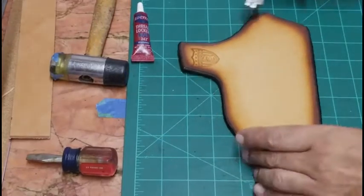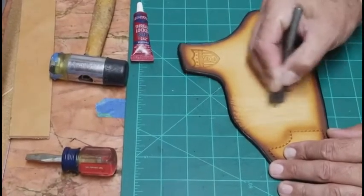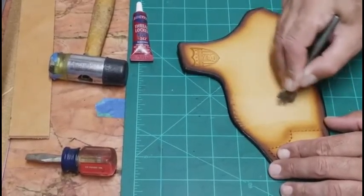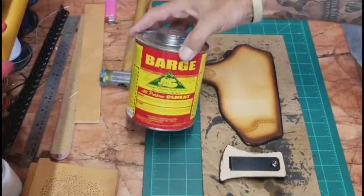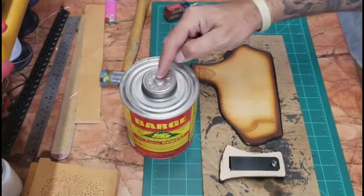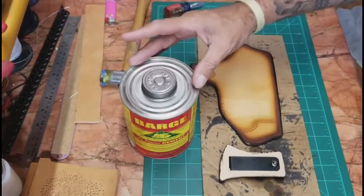There's a lot of different contact cement out there. I prefer Barge — it's a little more expensive than most, but there's a reason why most leather workers and holster makers use it. It's a great product, super sticky, lasts forever. Use it in a ventilated area — it is very, very strong.